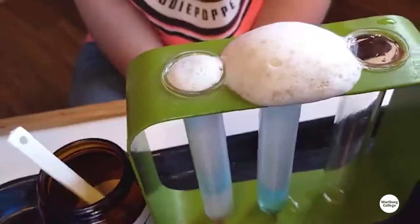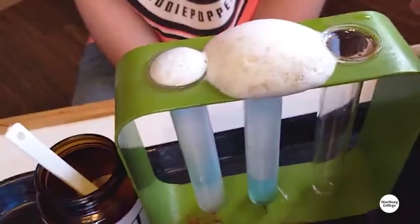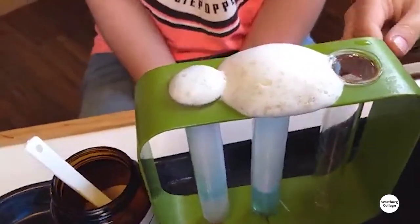So in this case, we're using yeast as the catalyst to help with that hydrogen peroxide decomposing to give us water and oxygen. Can I mix through the middle? You do what you want — it's your experiment.